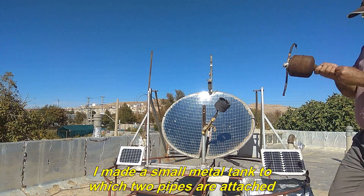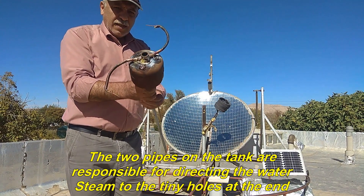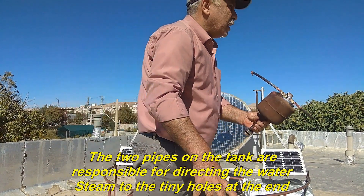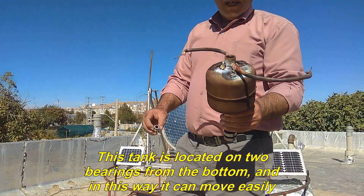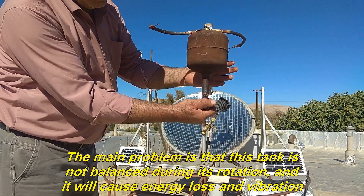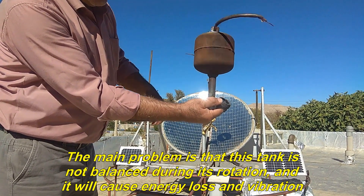I made a small metal tank to which two pipes are attached. The two pipes on the tank are responsible for directing the water steam to the tiny holes at the end. This tank is located on two bearings from the bottom, and in this way it can move easily. The main problem is that this tank is not balanced during its rotation, and it will cause energy loss and vibration.